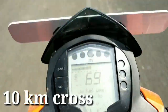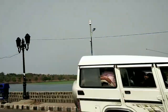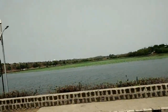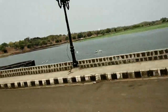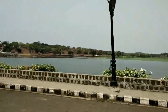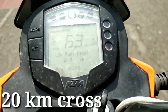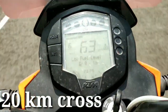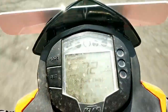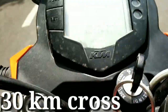For reference, you can see the first 10 km cross. Now we are at Nagpur's famous spot, Futala Lake. In the evening, traffic will increase here and it will be full — Nagpur's young generation will be here. As you can see on the meter, it is 19.9 km, and this is our 20 km cross. 29.9 km — and this is our 30 km cross.